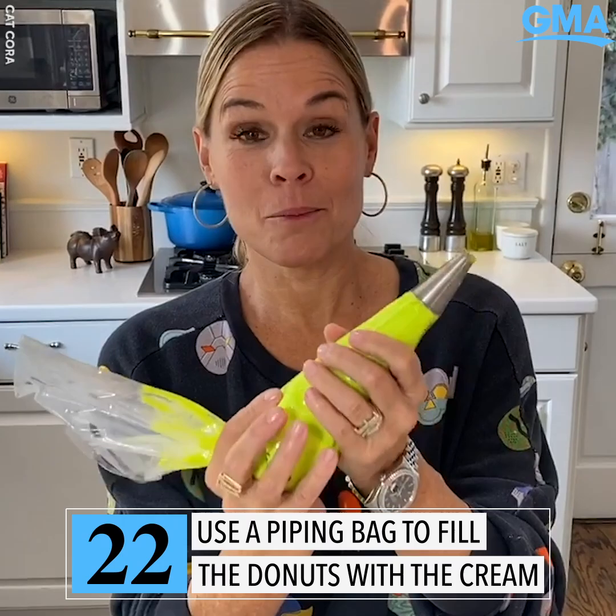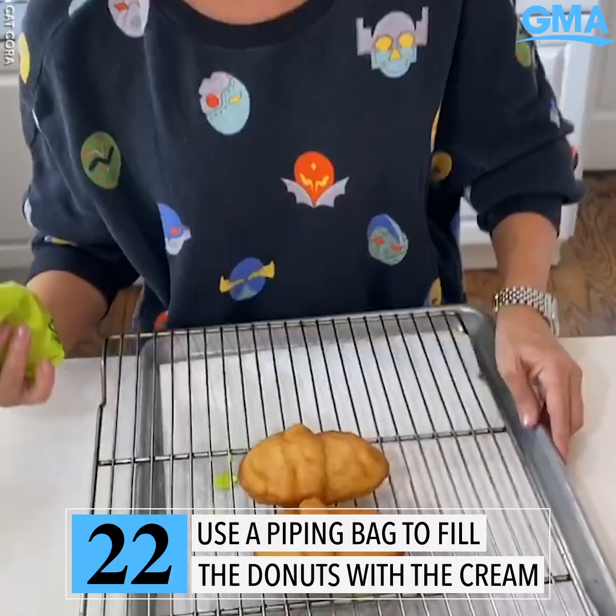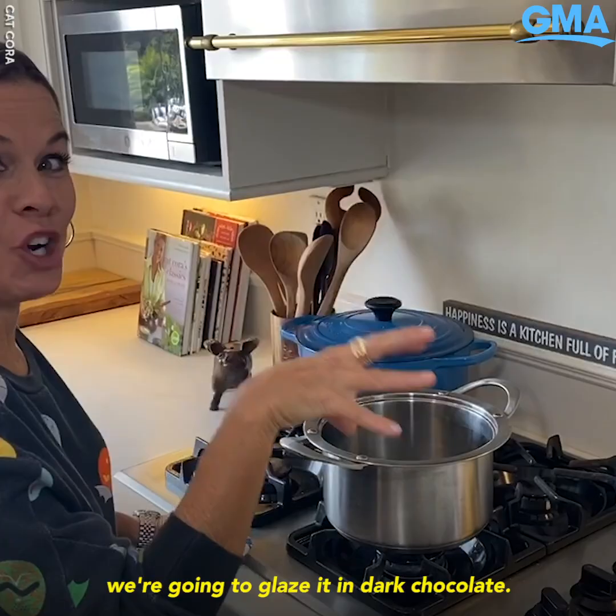I put my pastry cream — my slimy pastry cream — into a piping bag. I'm going to turn the donuts over and just fill them up, then flip them back over. Now we're going to glaze the top of the cockroach.